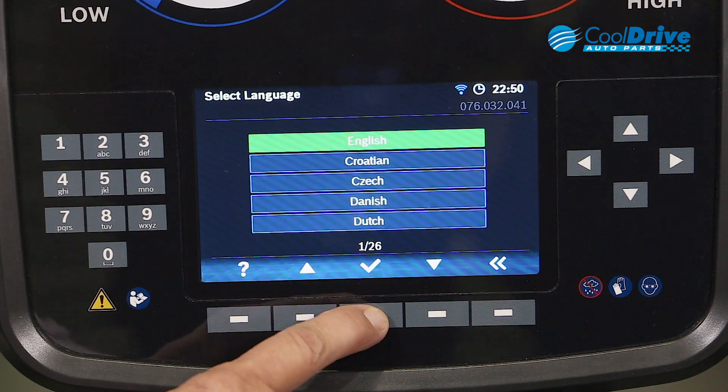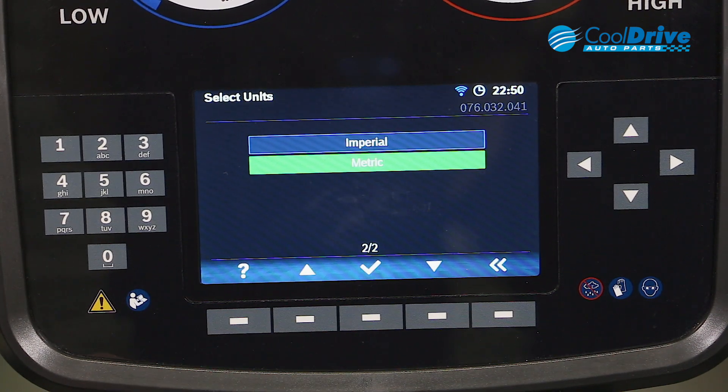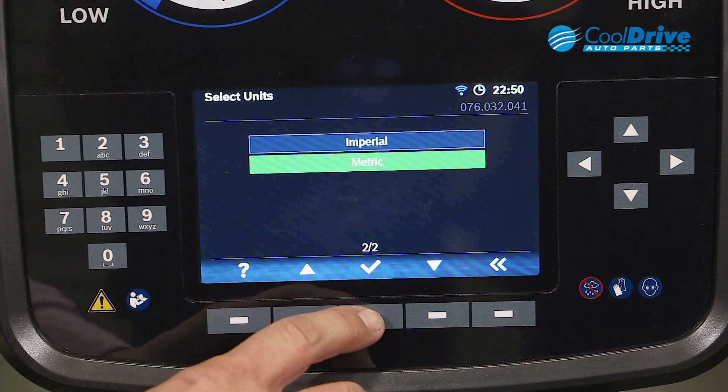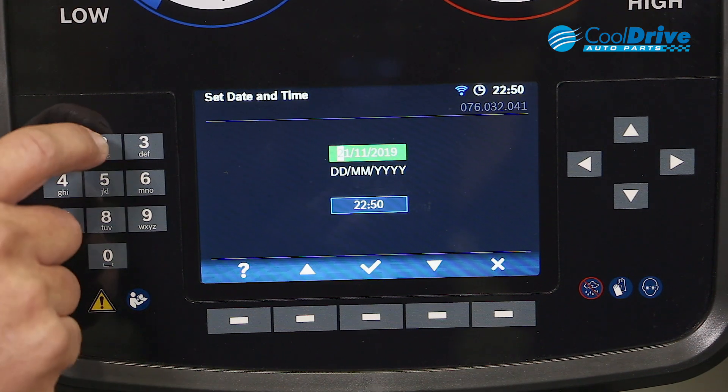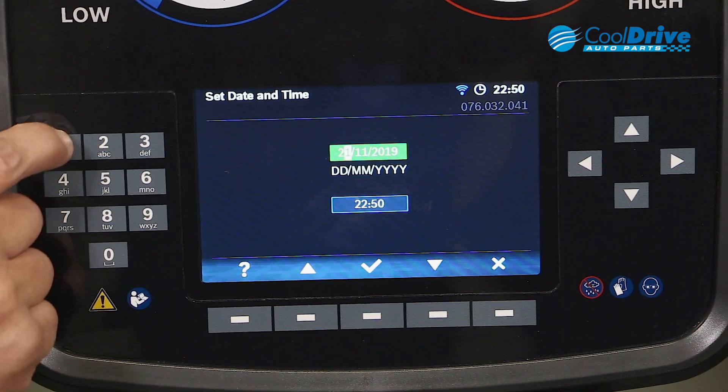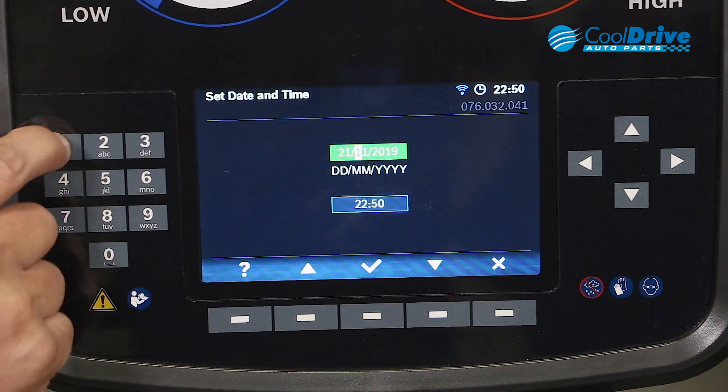Using the buttons on the bottom of the screen, we go through and select language first, then our unit of measurement. Then we can go through and actually alter the date and time using the numeric keys on the side of the machine.